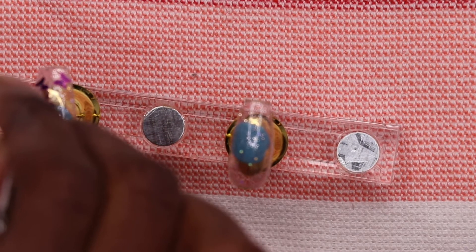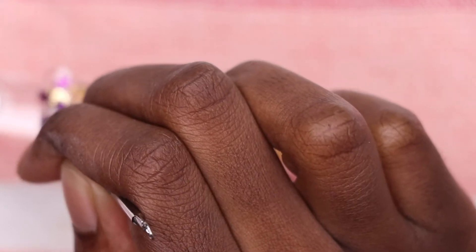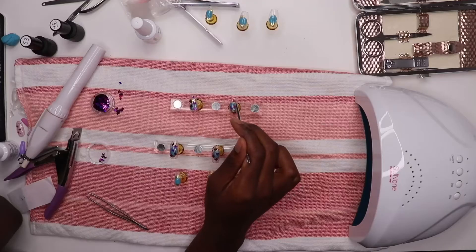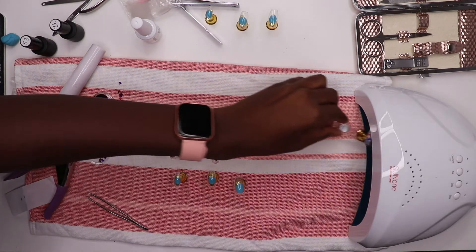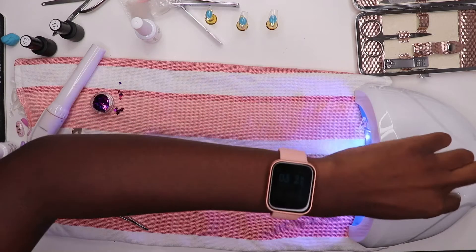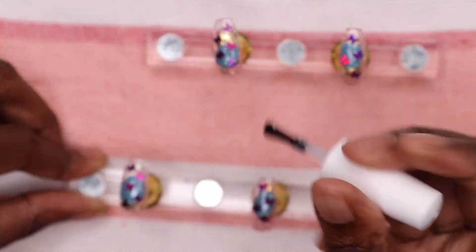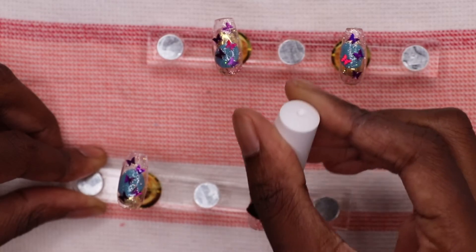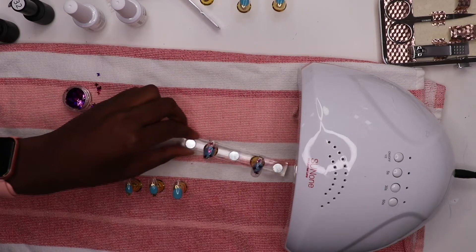Sorry in advance — this clip is a little bit out of focus. This is what it looks like once I get everything into position for the most part. Then I fix everything up and pop it into the UV dryer for about another minute. Now I put another coat of the sparkle nail polish on — it should be a thin coat. Then I pop that in the UV dryer for another minute as well.